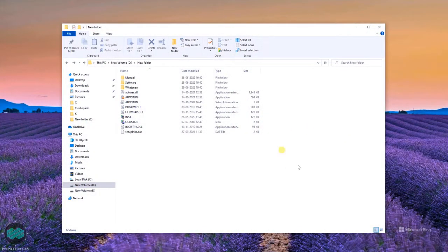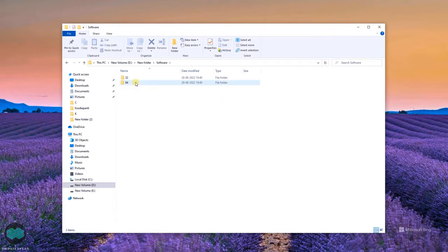Now I am taking you to my desktop screen where I have extracted the file. You can extract from your CD like this, or you can directly download the software from their official site. Once extracted, you will get a folder called 'software' — double click on it and go to the 64-bit folder, since we all are using 64-bit.